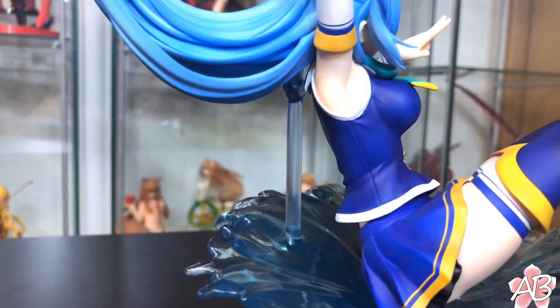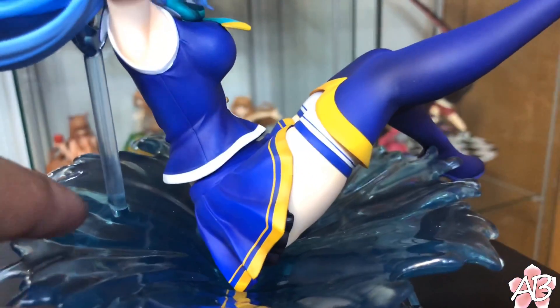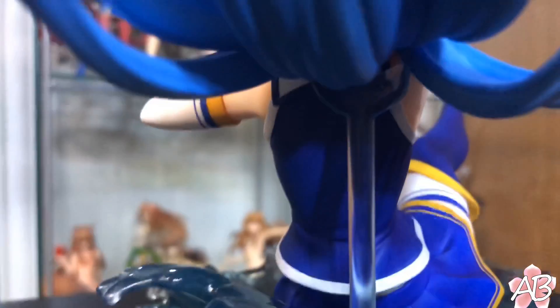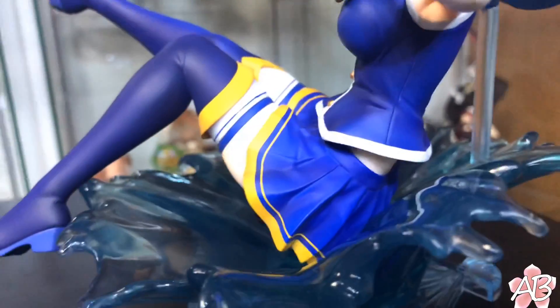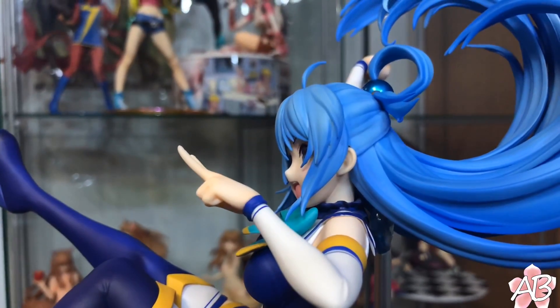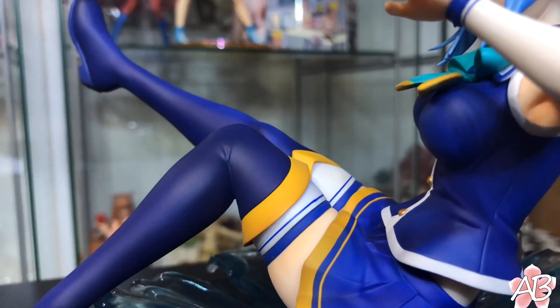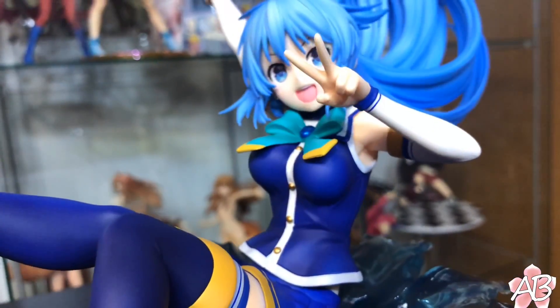Yeah, the sculpt is really nice. Painting is spot-on. There's really not much bleeding that I see. Her pose is really nice. Overall, she's just adorable, like Megumin, you know?